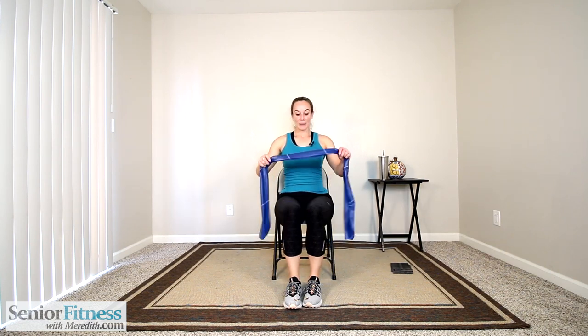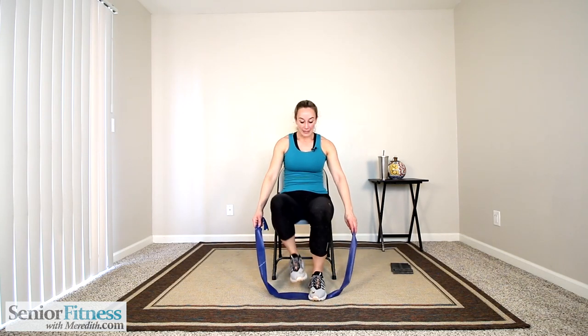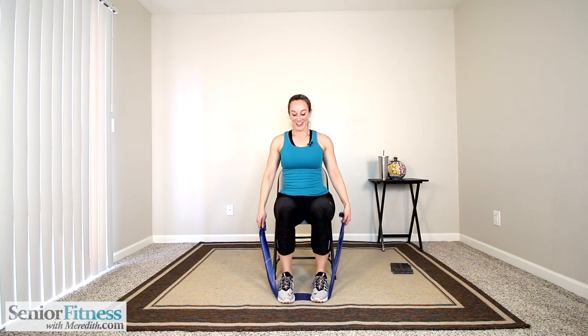Separate those feet — one more thing for lower body, then we'll give it a break. Pull those toes up and release them. Body stays nice and tall — a lot of times we want to rock with this movement, so try to stay lifted. Pull those toes up. Strengthening our ankles, feet, and shins — the front of the legs. That range of motion is so important for just taking our steps every day. Last one. Now going back to upper body — place the band down on the ground and step onto it with the ball of the foot so it's not wiggling around.